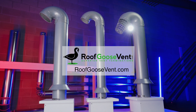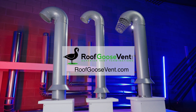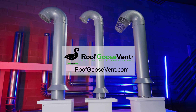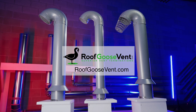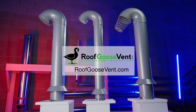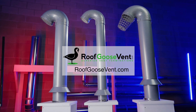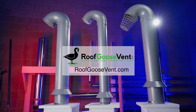Thanks for checking out our unboxing of the Roof Goose Vent RG4IE. Look forward to more videos here on our YouTube channel about product install and good venting design. If you have any questions, feel free to visit our website roofgoosevent.com where we answer many frequently asked questions, or contact us directly at sales@roofgoosevent.com.